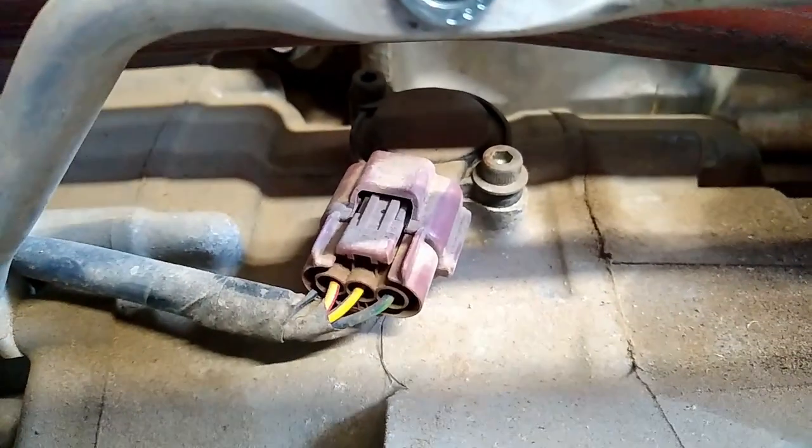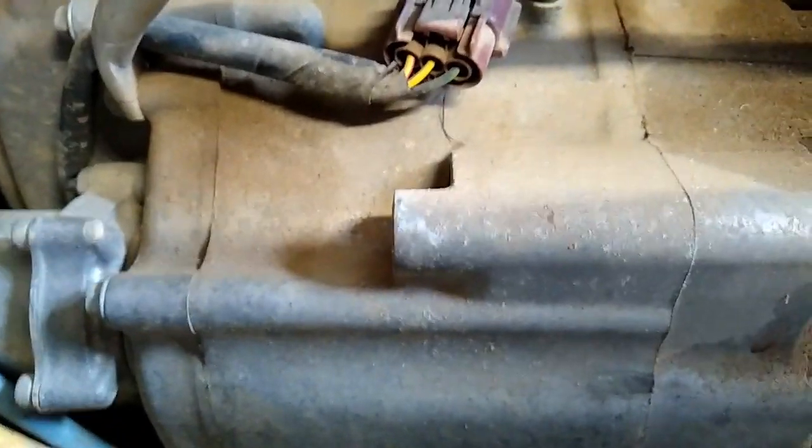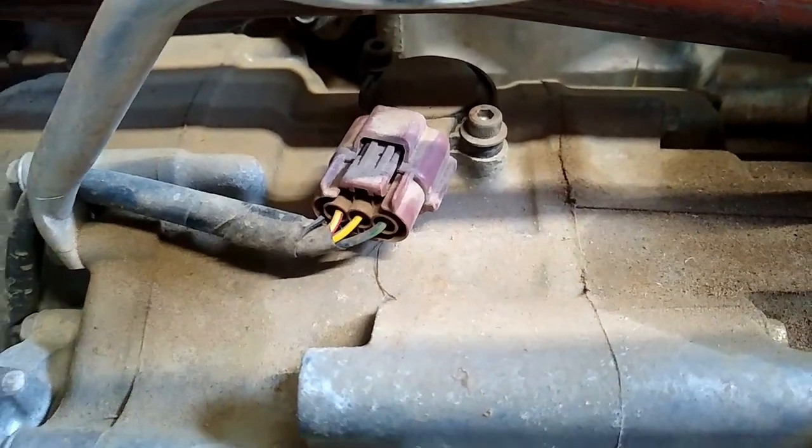I'm going to try and take this off without removing the actual exhaust, because that looks a little more complicated and I'd rather avoid that if I can. We'll get in here and see if we can remove that.